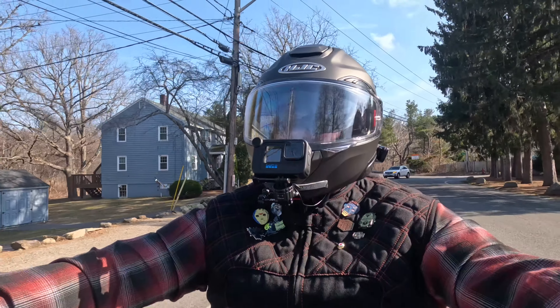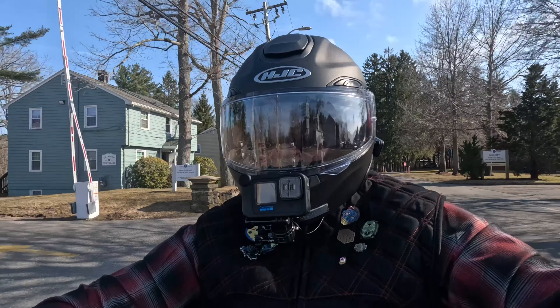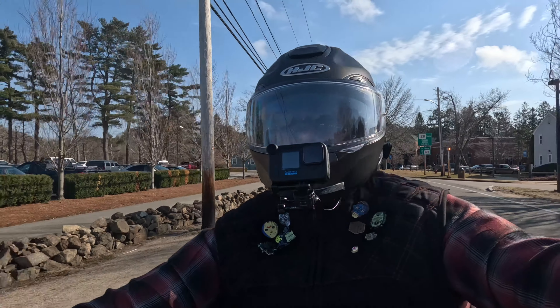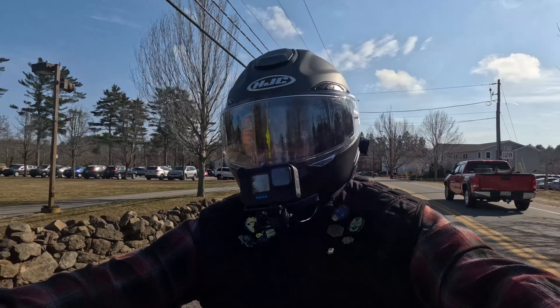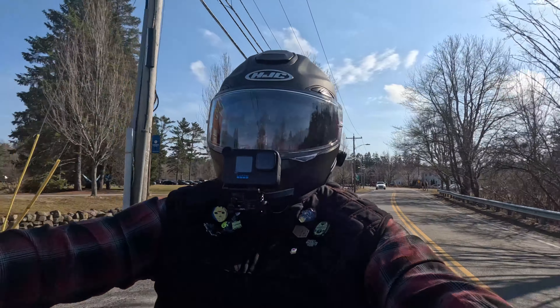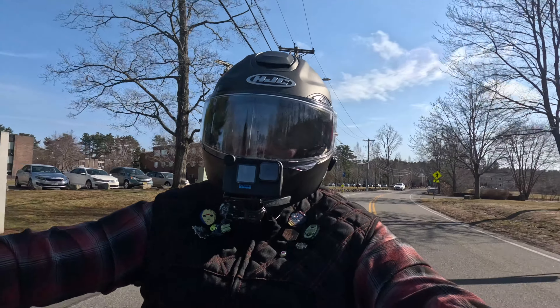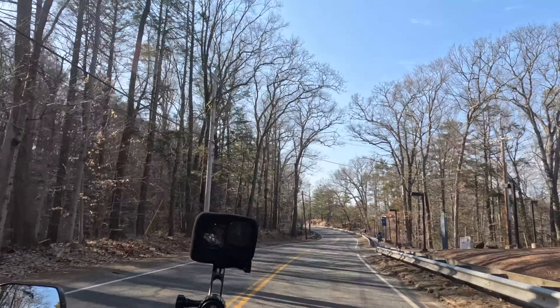Overall I'd say the highway test was a success. It wasn't deafening — I definitely heard the wind, but it wasn't in my helmet trying to blow out my eardrums. It was just cutting through the wind so smoothly. The way they designed this helmet is fantastic — kudos to the ARFAN team.